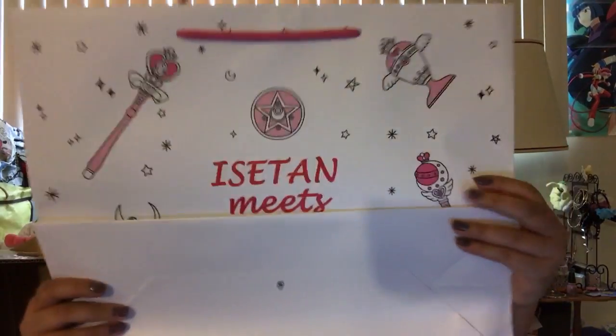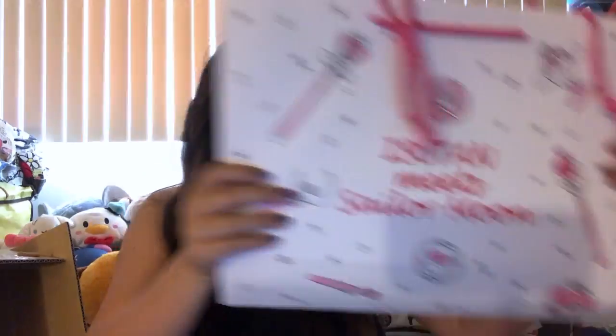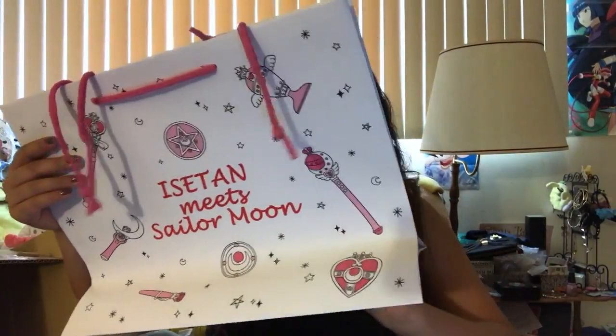Not only did I get the bag, but they also gave me the original bag that it came in. Sorry guys, I know it's mirrored, but it's Isetan meets Sailor Moon. This is a pretty awesome bag. I love that it has all of her magic wands on here. I'm so excited for this, guys!